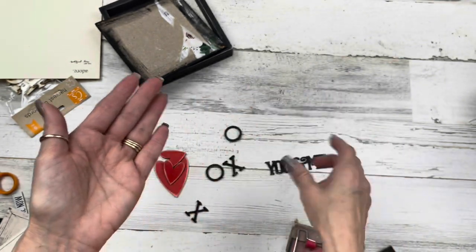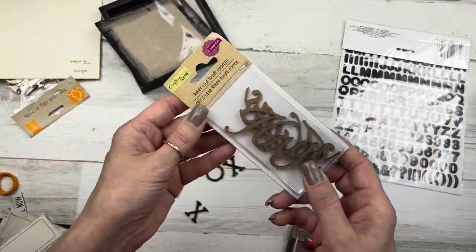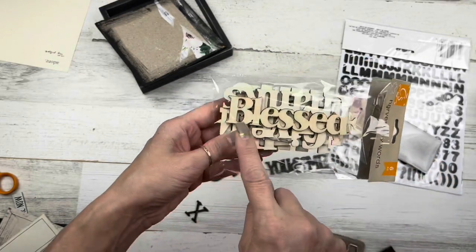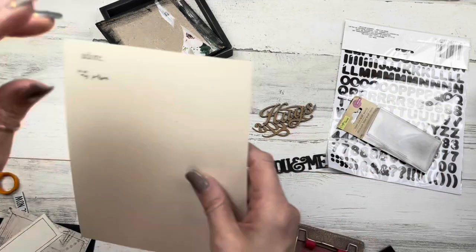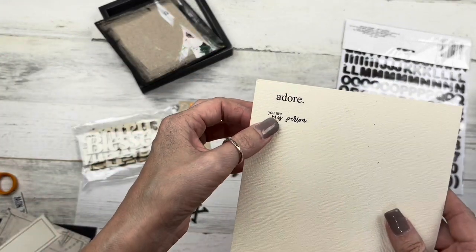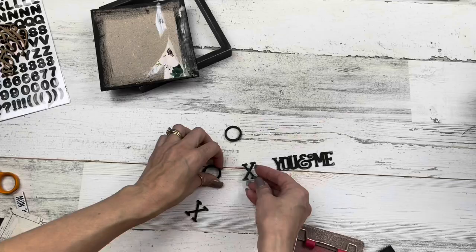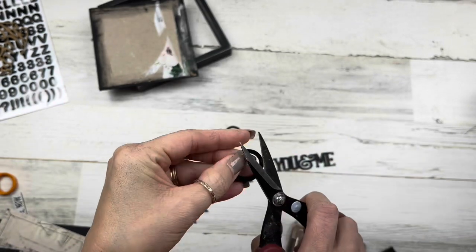You could use stickers to spell out a word, or chipboard words — even this 'blessed' word from the harvest pack that came out at fall time would work — or you could print something out on paper. Lots of options for that centerpiece, and we'll look at that a little later.